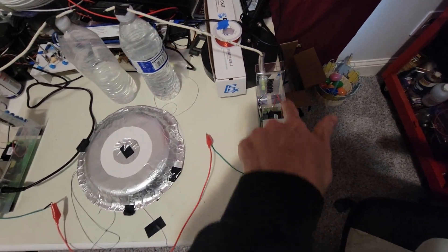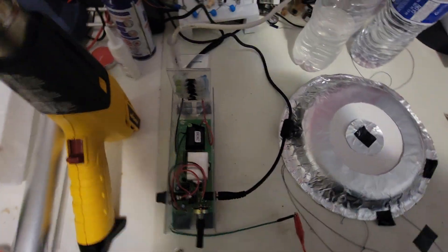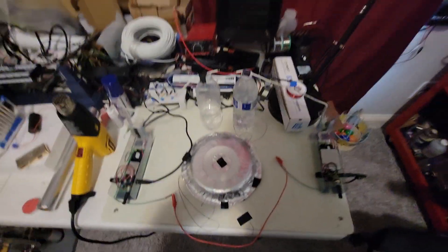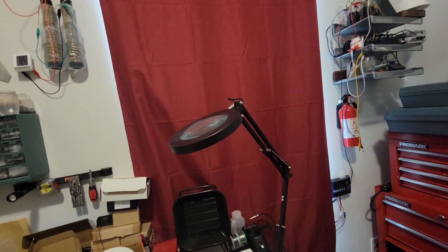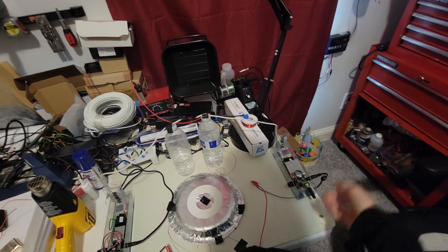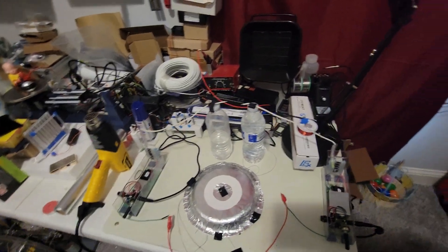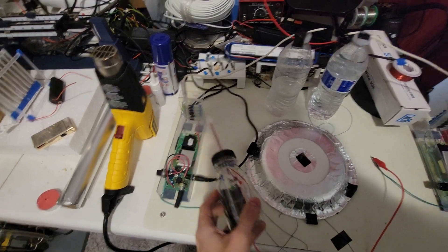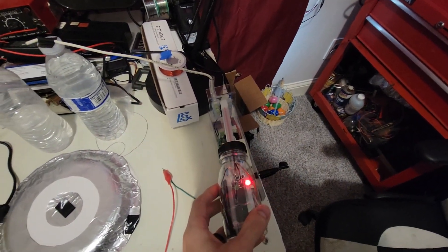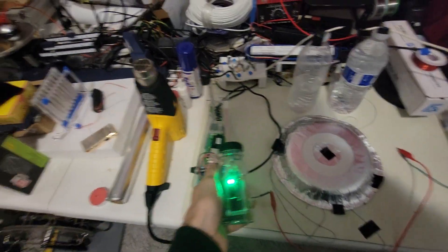This is the positive high voltage. There's a spark gap here and then the grounds are connected together and this is the negative high voltage. See if I can turn both of them on. This sensor will detect red for high voltage positive and green for high voltage negative.